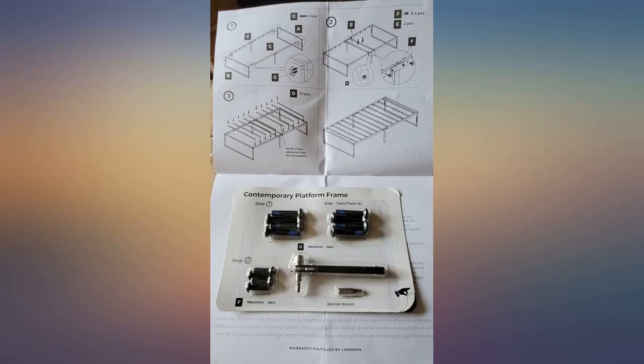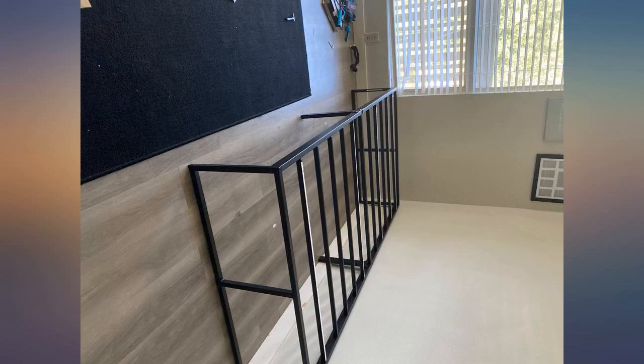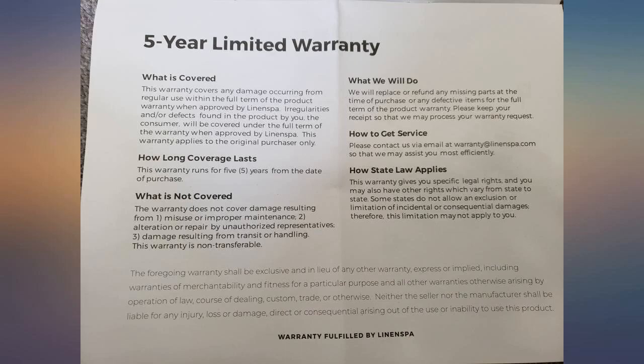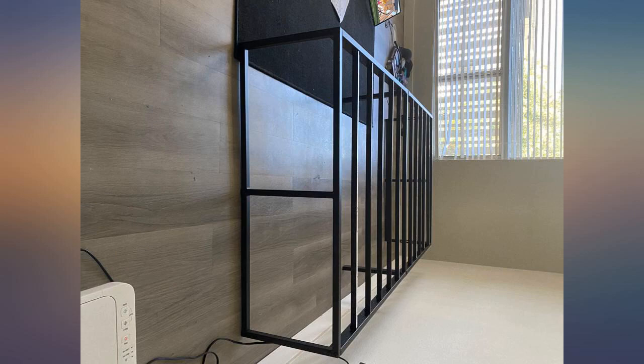First of all, the packaging for this was great — not super large and was easily delivered by USPS to my door. I have purchased a similar frame previously but not the same brand or size, so I was familiar with how setup would go. The directions are straightforward and clear.